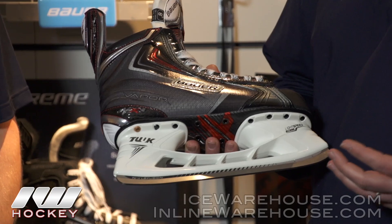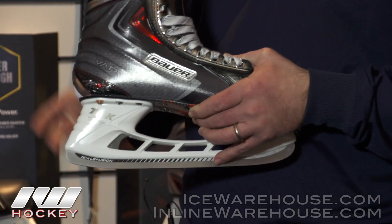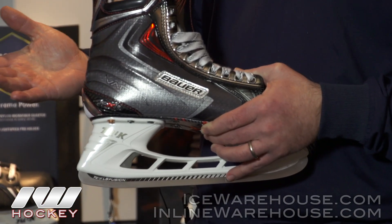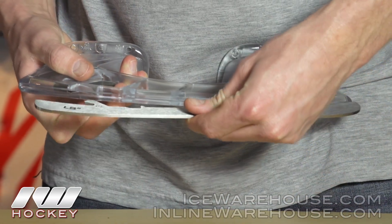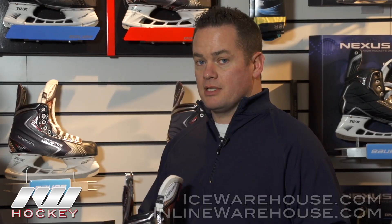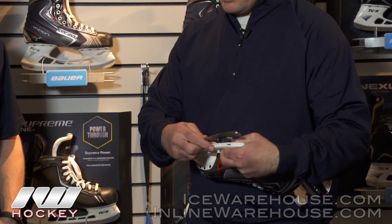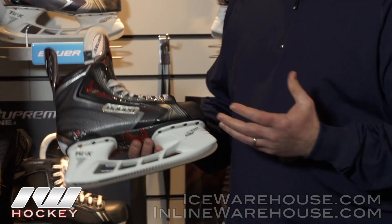The other key feature on this skate — you can see on the rear post — is we've added a trigger mechanism. So for players that may break their steel or lose an edge while out on the ice, they're no longer going to miss a shift. A player on the bench or a coach can literally just pull the trigger and pop out their steel, pop in a new set, and you're back on the ice ready to go in seconds.